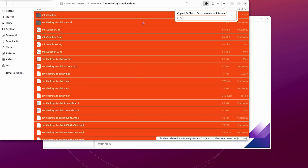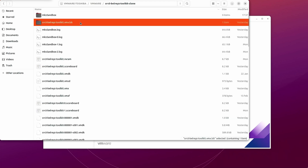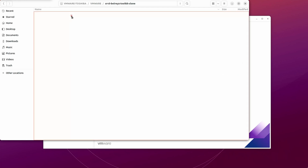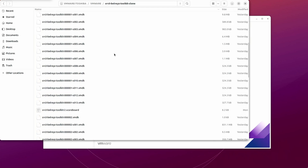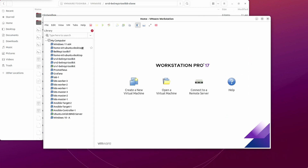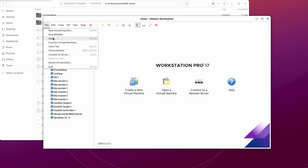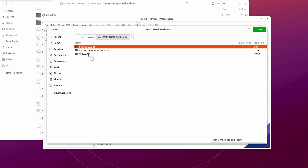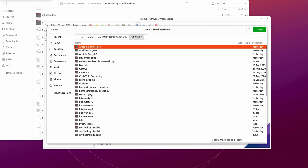It's completed. Let's go to the main folder, then go back to the clone folder. As you can see, everything has been copied in here. The next step is to go to your VMware Workstation and click on File > Open, then navigate to the folder location of our VM.